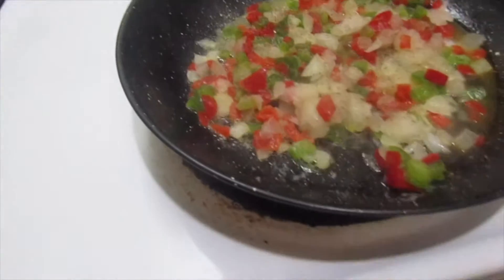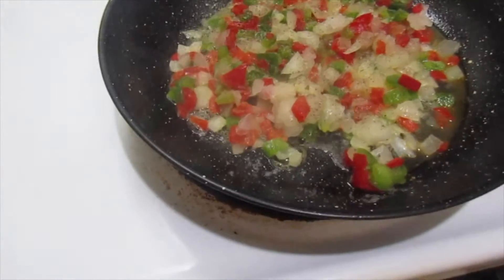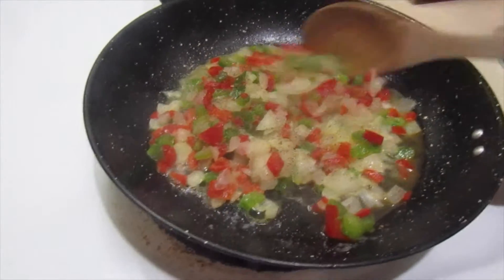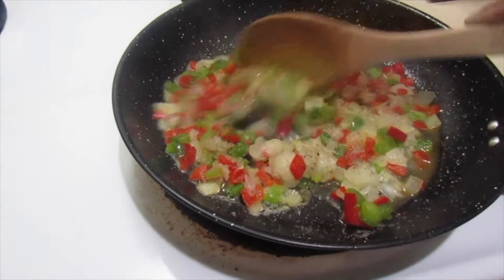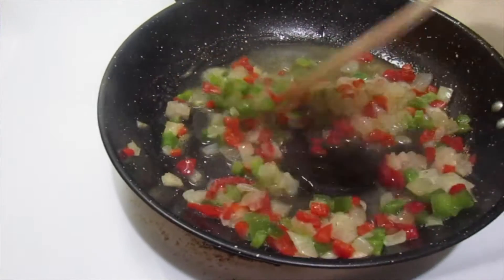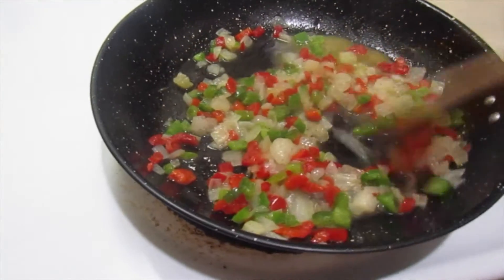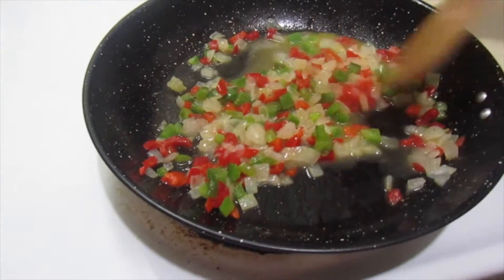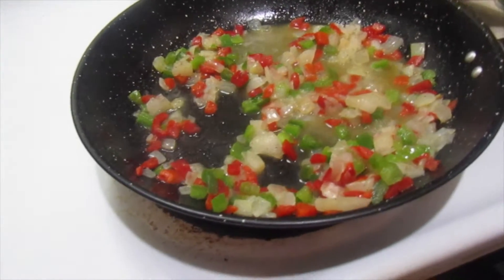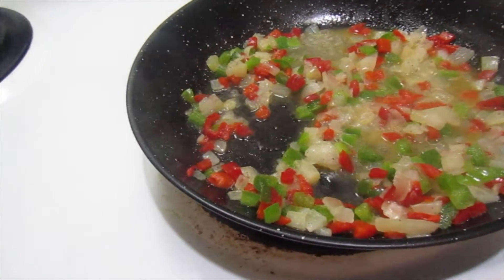We're going to saute this down and let the flavors come together. We've got the vegetables going in the butter — we're going to let it do its thing. Make sure y'all like, comment, and subscribe, and leave me some comments below on what y'all are making for Saturday night dinner.